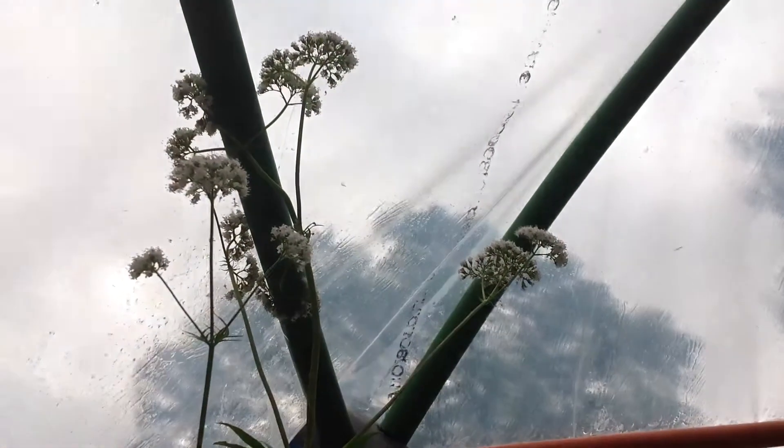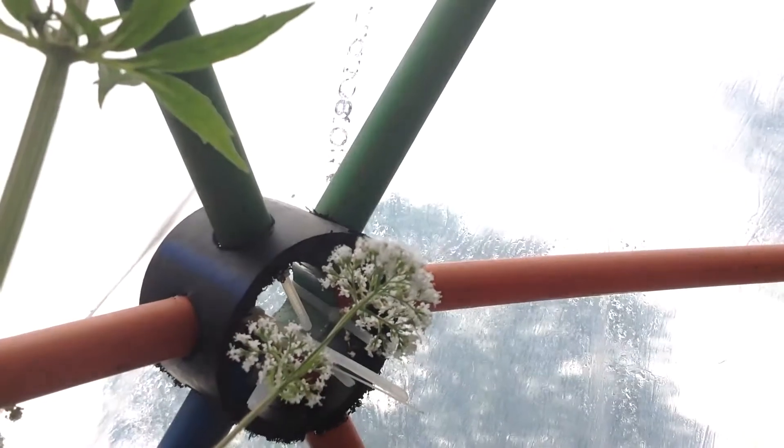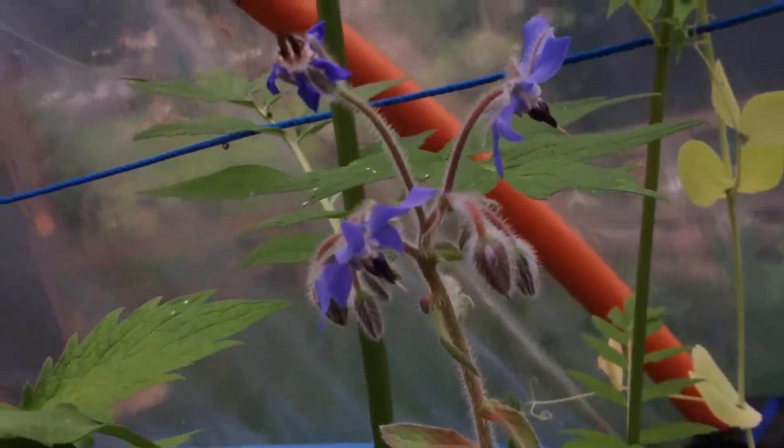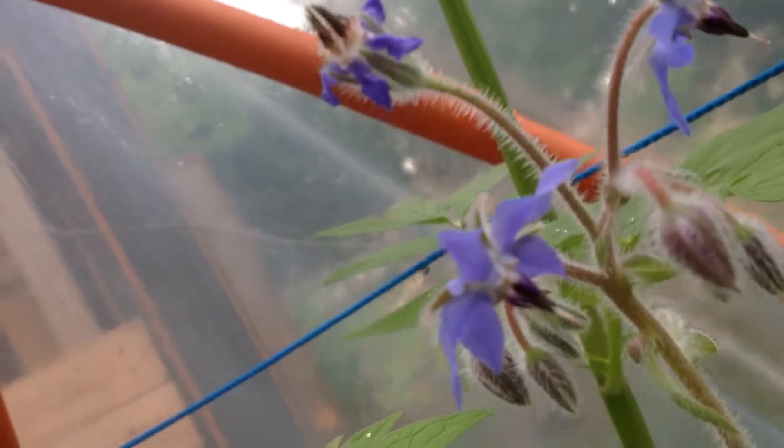Here we also have some big flowers — I know what they are but maybe it'll be clear. You can fry them: put some batter around them and fry the flowers. These are new ones too — nice flowers; I'll look up the name.